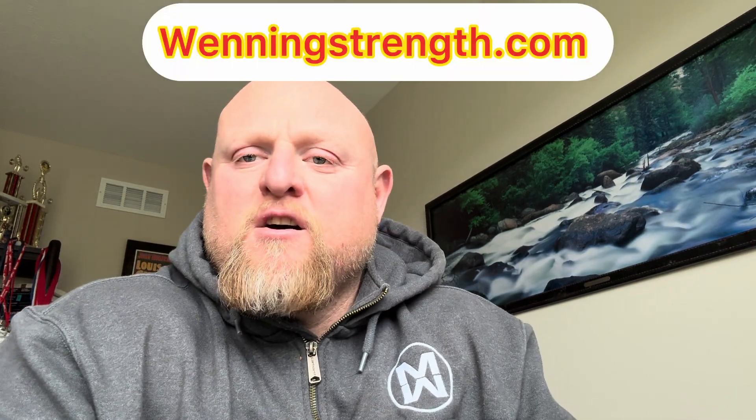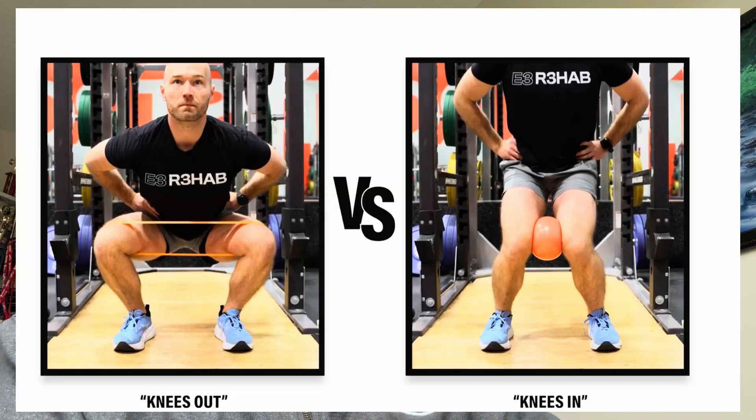Hey guys, what's happening? This is Matt Winning at winningstrength.com and today's video is a sensitive topic on knees caving in or knee valgus. Now another person in the field by the name of Lane Norton has come out and said that letting knees cave in during squats if it's natural should be okay, and my opinion is the answer to that is no.